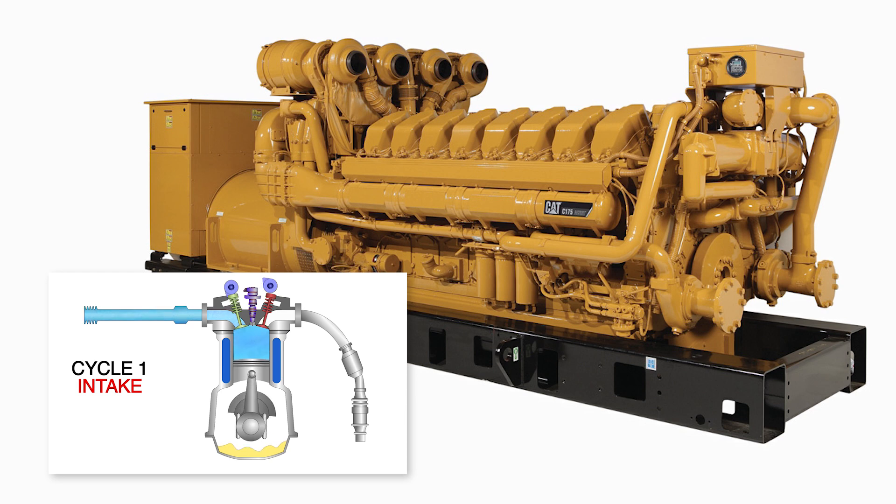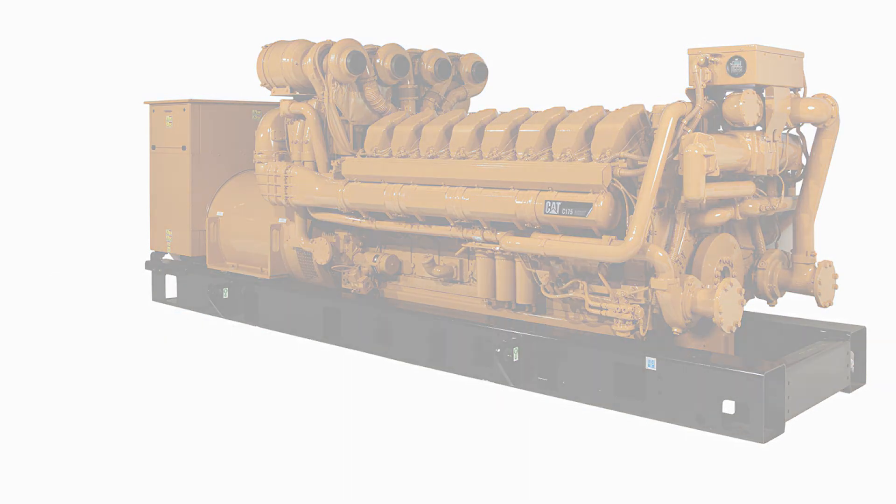Availability of your diesel engine is absolutely critical. However, during extended periods of engine inactivity, if coolant or other fluids leak into a cylinder, it can cause a significant problem called Hydro-Lock.